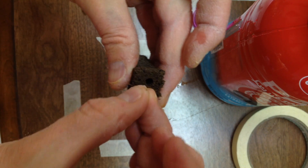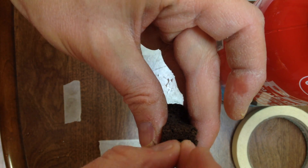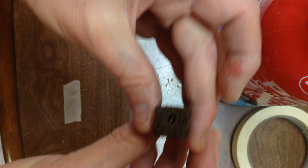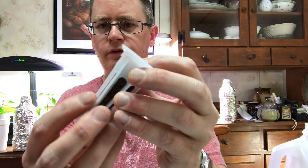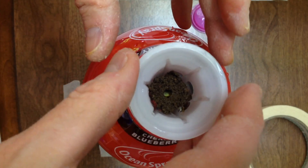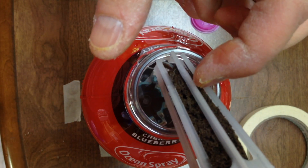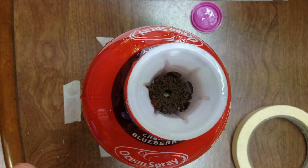I'm going to put my seeds in here first. I usually do two or three seeds. Usually they'll all germinate, or most will, and then you just clip or transplant out the ones you don't want. I'll push it in about that far, then drop it in here. You can see that the solution is coming up to about there — that's probably fine.